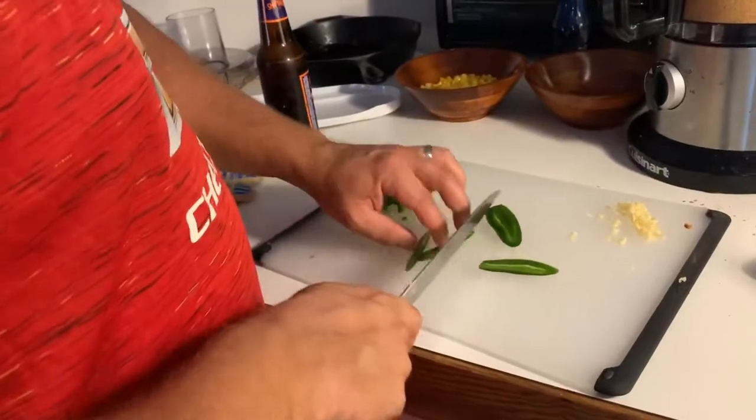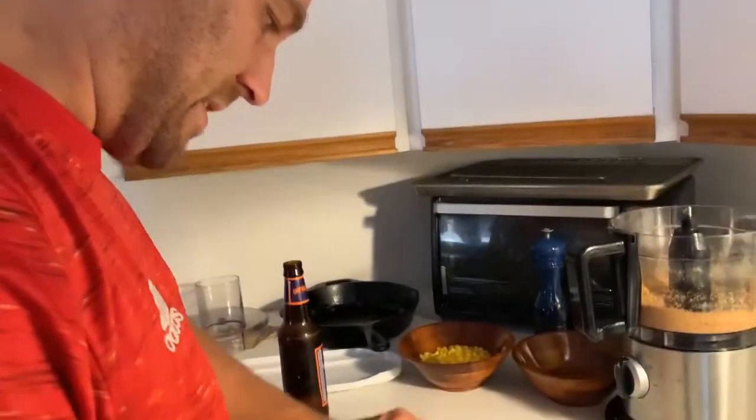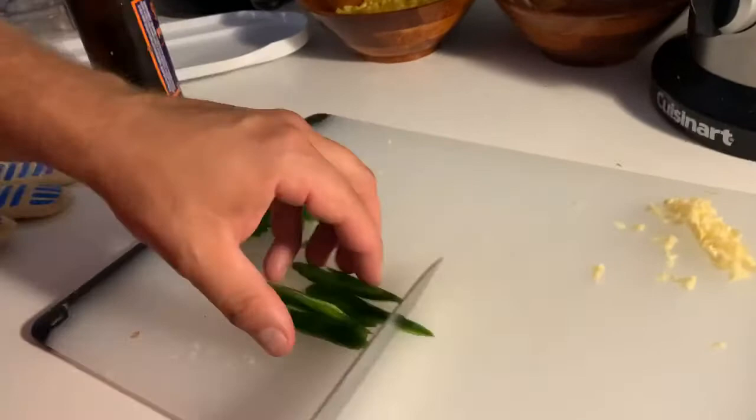Cutting up the jalapeños to make it a little bit spicy — just one for a little heat.